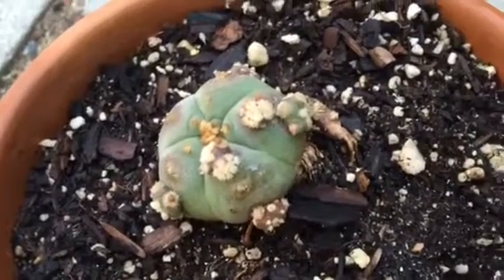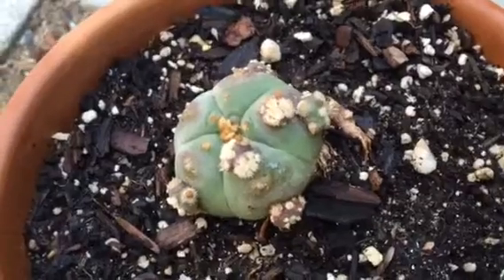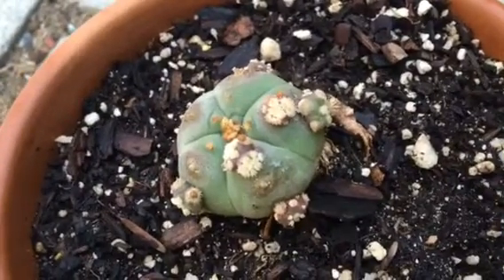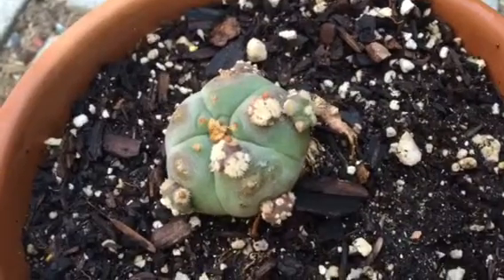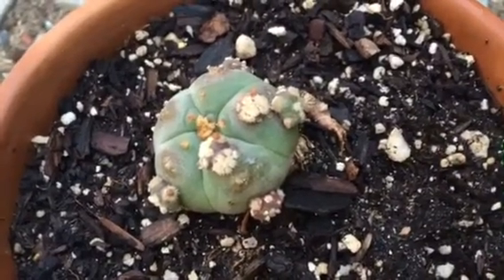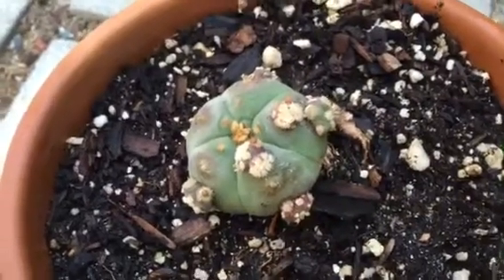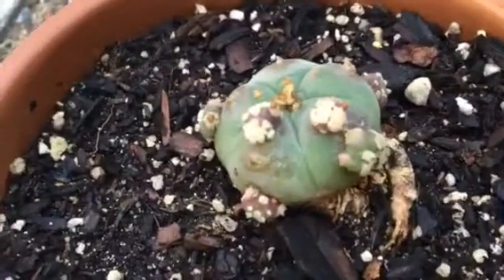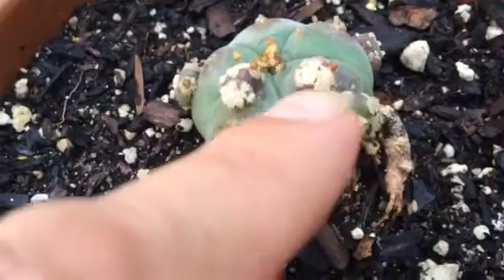This is a video update on my peyote cactus baby that I used gibberellic acid and lanolin to create a forced cloning process with. This is for George T, who asked me to do another update on how this was coming along.